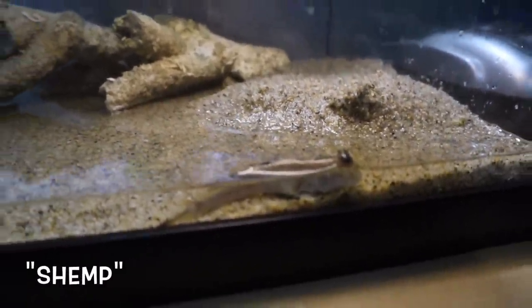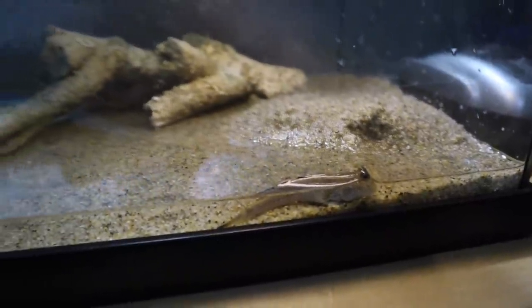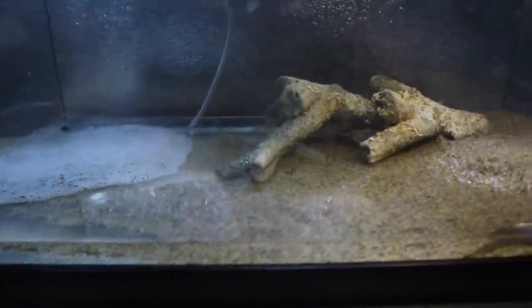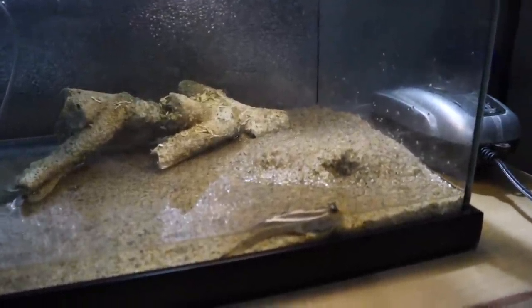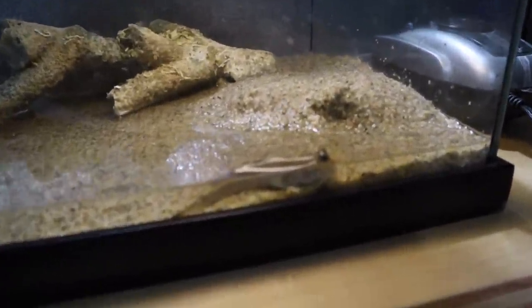Shemp is not in the brackish tank yet — he is in his own small quarantine system because I want him to fully recover from the ordeal he went through. He's been eating mealworms, baby crickets, bloodworms, freeze-dried brine shrimp, and flightless fruit flies, so he's been eating a lot and doing very well. But he is smaller than the other guys, so I want to give him a chance to put on some size and mass before he goes in and has to deal with those three.